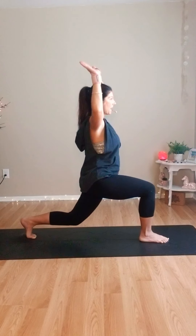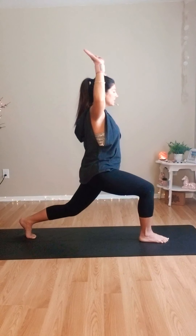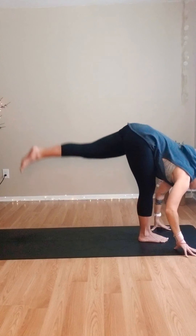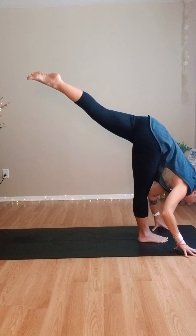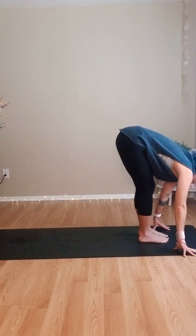Hold it down and pulse: ten, nine, eight, seven, six, five, four, three, two, one. Hands come down — kick that left leg up, straighten your right leg. Root the right foot, raise the left — standing split. Drop that foot down, root the feet, forward fold.